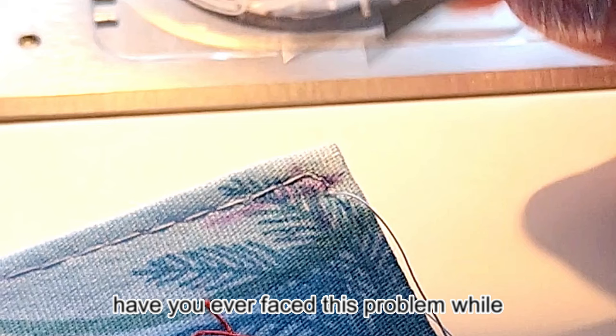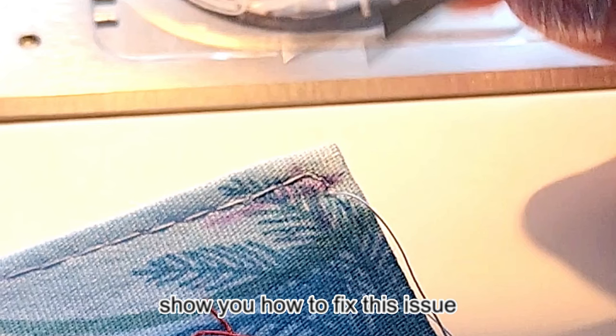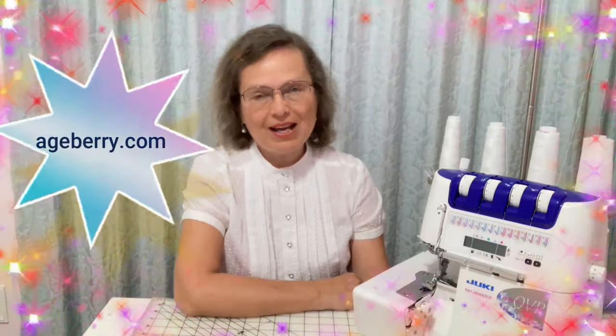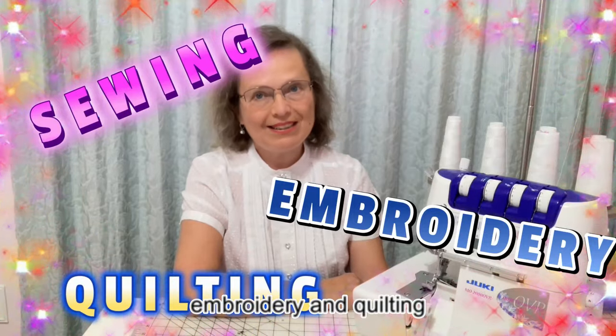Have you ever faced this problem while topstitching? In this video I'm going to show you how to fix this issue. I'm Olga from HBerry.com. Welcome to my channel all about sewing, embroidery and quilting.